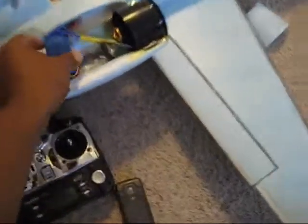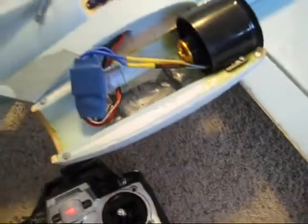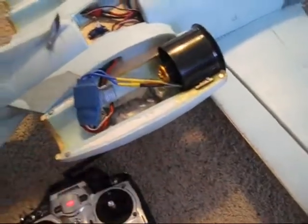I believe this thing is burned up — the stupid speed control, a cheap speed control. I bought these things in a combo packet; it was the engine and the speed control together.